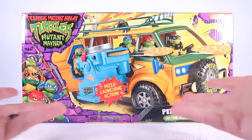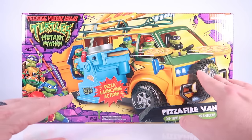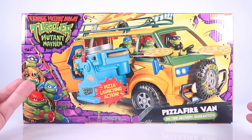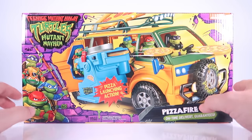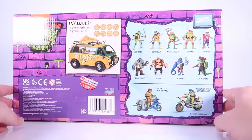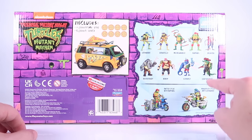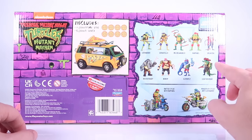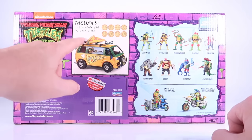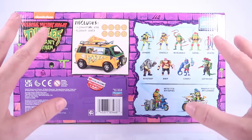Let's start with the packaging, which has some really awesome artwork on there — it's like artwork of the toys, which I think is so cool. It includes pizza launching action, of course, which is a classic feature of the Ninja Turtles brand. Rotating around the box, it's mostly the same image on all sides until we get to the back, where the cross-sell shows photos of the toys rather than movie images. It also lets you know it includes one van and eight pizza discs.